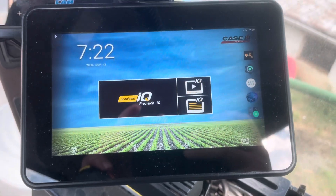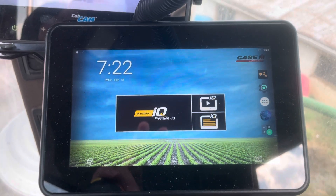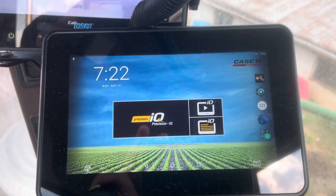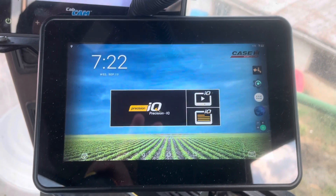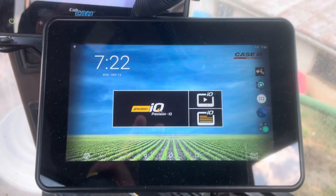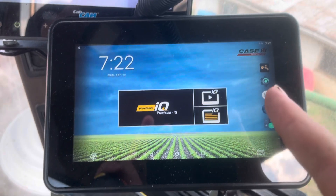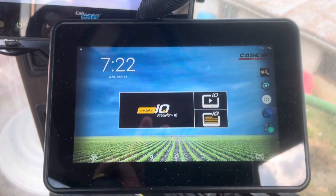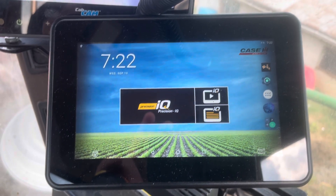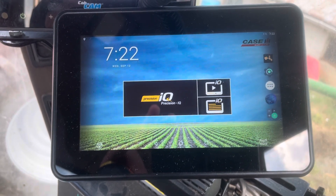Hey everyone, I want to make another quick video here showing how to put your new Rangepoint RTX activation or license on a XCN750 from Case. It's the same as a Trimble GFX350, I believe. I have the license on a thumb drive from my dealer.